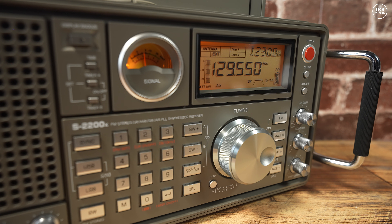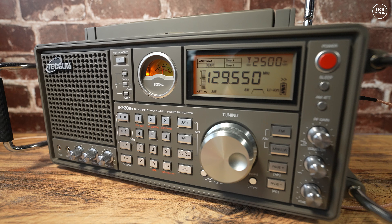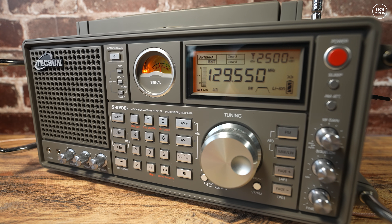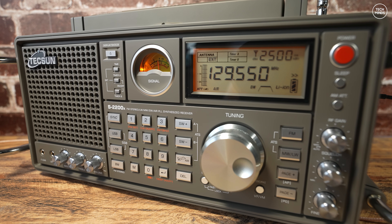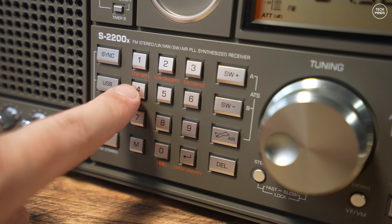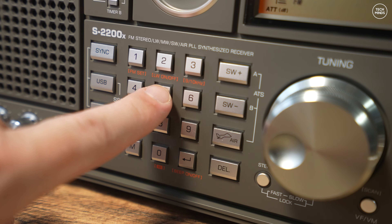This radio also has some other cool features, including auto-tuning storage or ATS. This is where you can select a given band and perform a band scan — every frequency found to have activity above a certain threshold will be stored to memory so you can recall them at a later time. For more detailed information on these features, I would recommend downloading the manual.